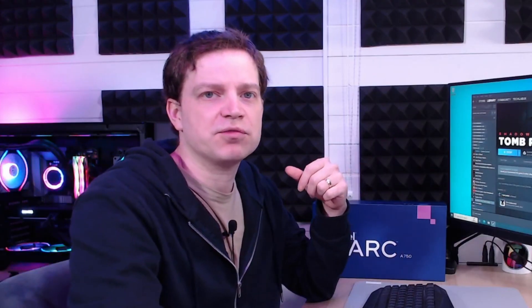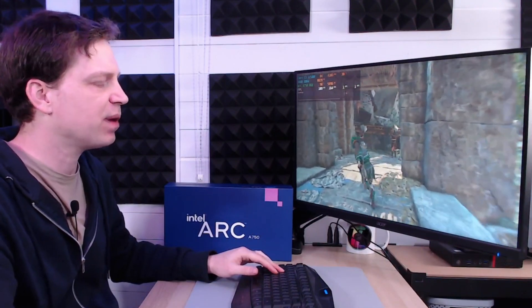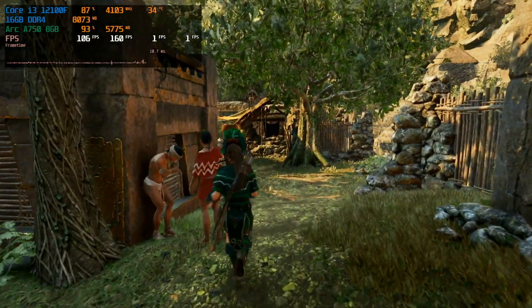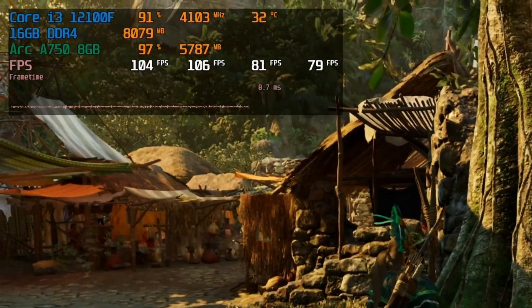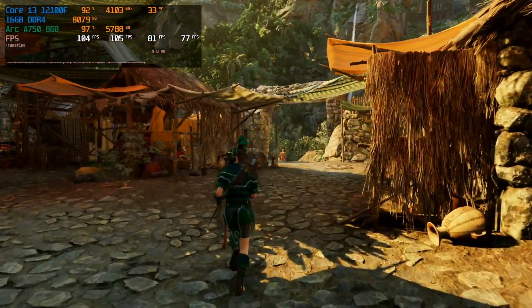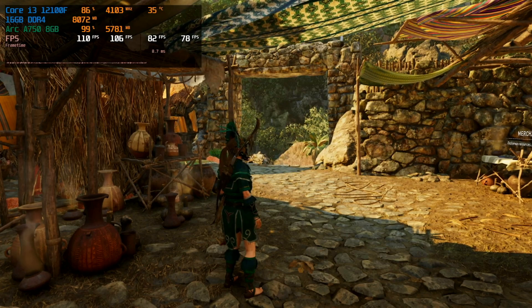Shadow of the Tomb Raider just has ray tracing shadows. We'll start it up and see what happens when we enable and disable ray tracing — we've got MSI Afterburner running so we'll be able to see the results. We're now inside the game and currently getting around 106-105 frames per second, the same as our earlier performance testing. We've got 1% lows of 80, and the GPU and CPU are getting fully utilized, which is a good sign.